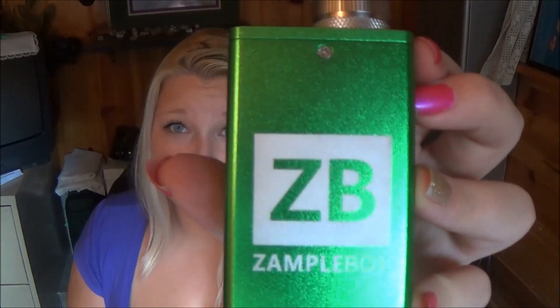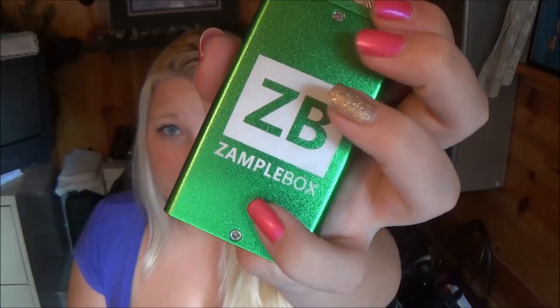I just absolutely love the color. Here are the top and bottom screws — you unscrew those to reveal the battery and the wire workings within. I have my Aspire Nautilus original on here with the new BVC coils.